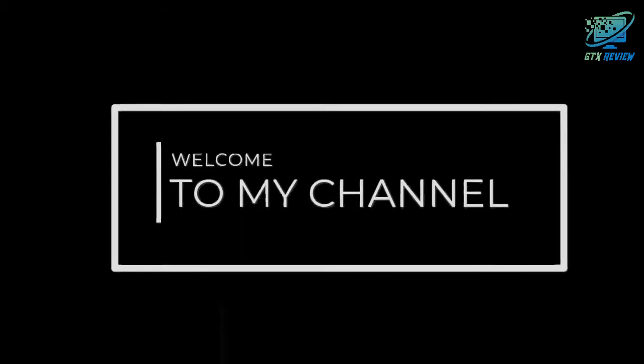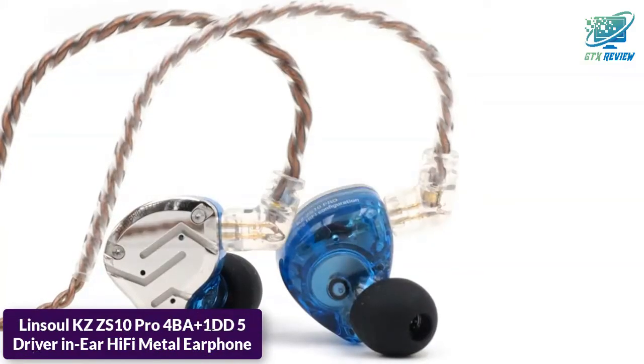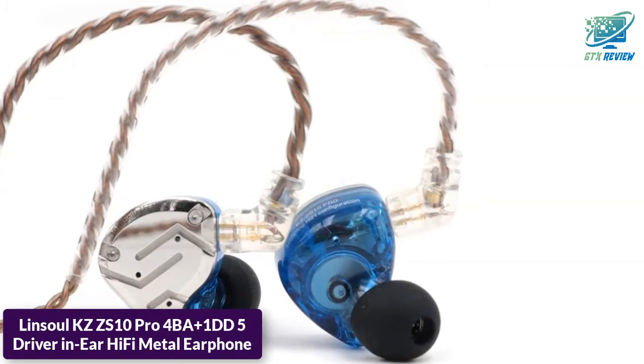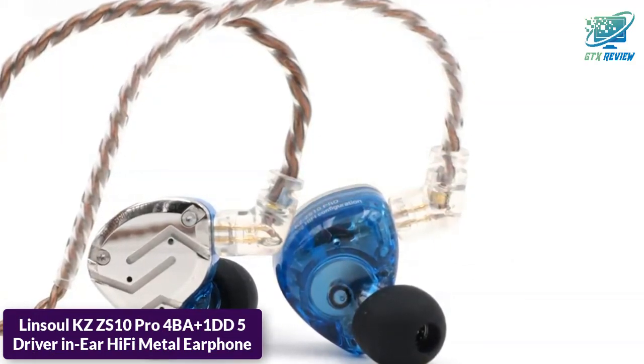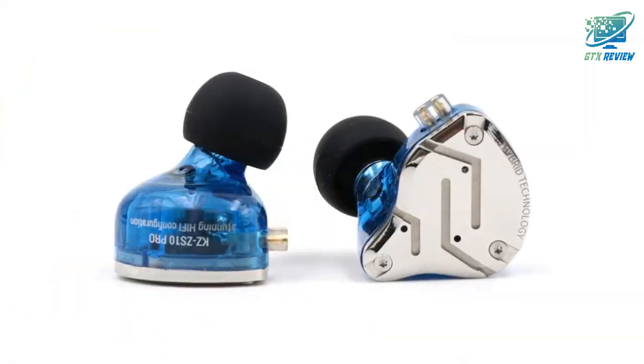Hello friends, welcome to GTX Review. Today we will talk about the Linsoul KZ-ZS10 Pro, a 4BA Plus 1 DD 5-driver in-ear hi-fi metal earphone. So, let's start.